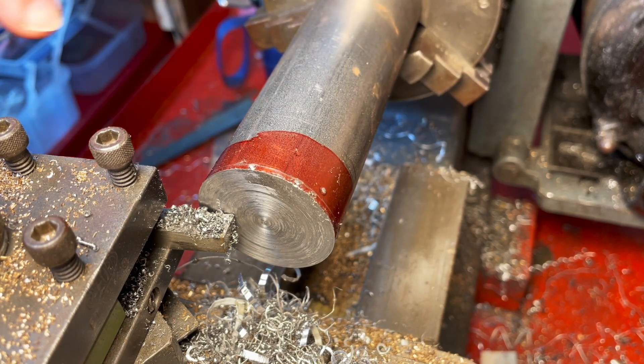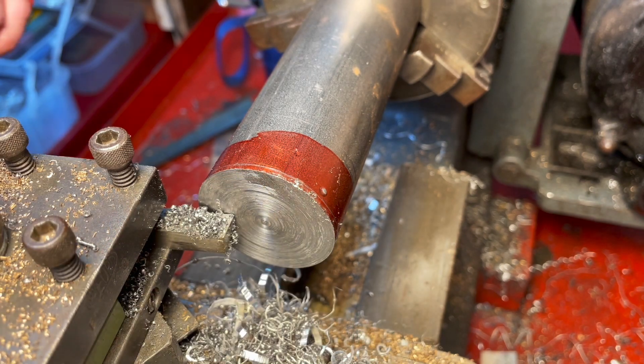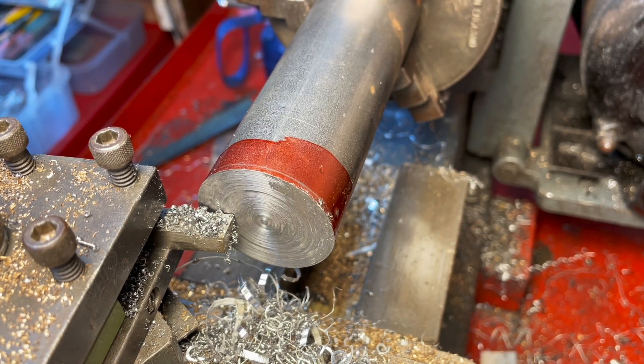It jumped over the nib and now it's pushed this out of concentric. So we're going to have to set that up again. That's annoying.